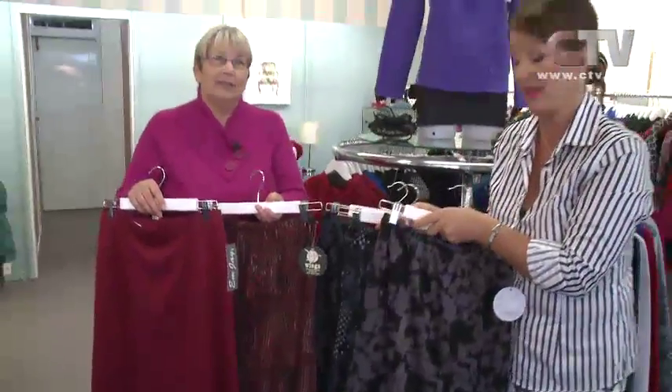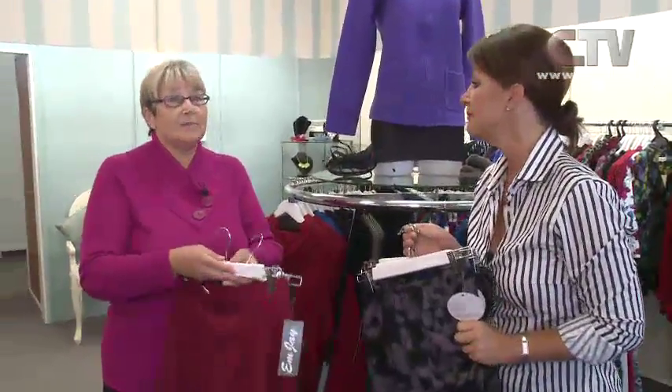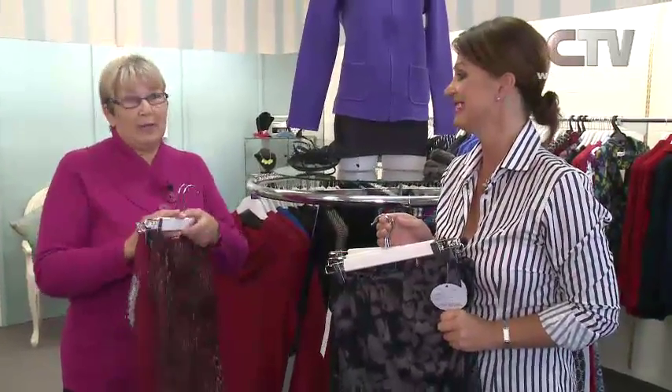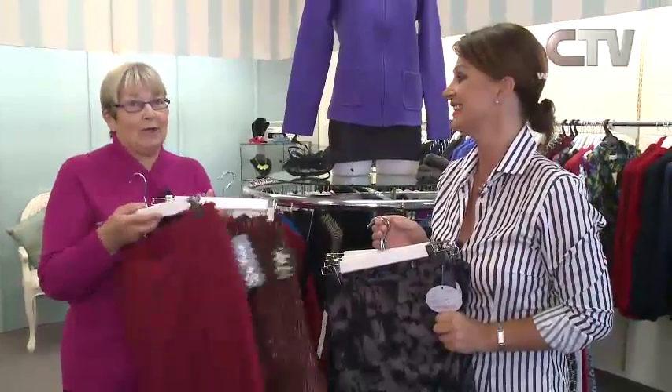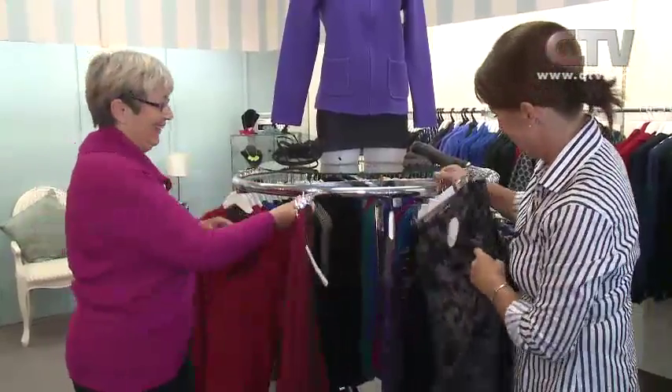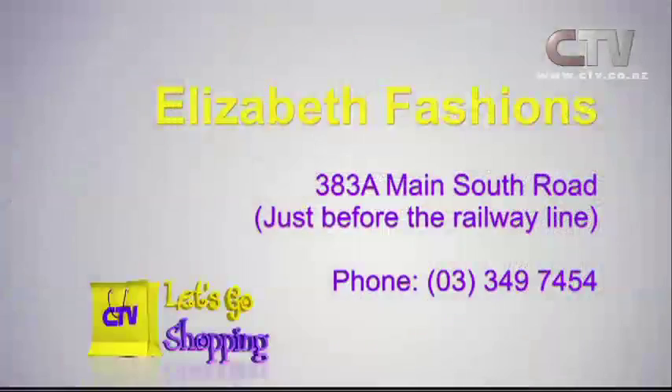Make sure you come on in to Elizabeth Fashions. Remember, it's moving just as fast as it's coming in the door. Easter hours: closed Friday, open Saturday 10 till 4, closed Monday as well. Come and get your clothes and outfits before Easter, ladies, before they run out. Elizabeth Fashions, just before the railway line at the Branston Centre, Main South Road.